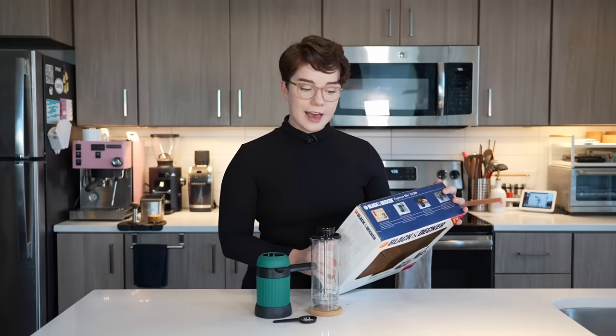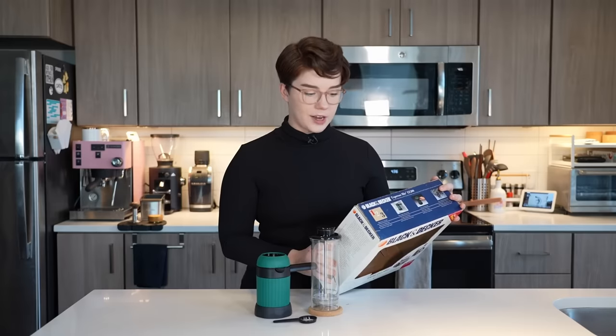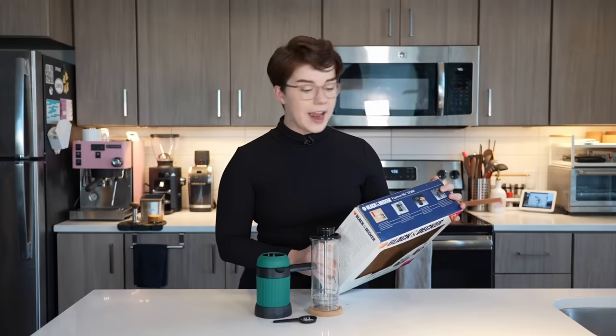Indulge yourself in the robust flavor of cafe-style espresso, cappuccino, latte, or other European-style coffee anywhere there is a microwave — at home, in a dorm, or at the office. So very lovely, very exciting. Let's kind of break down the components we have here.